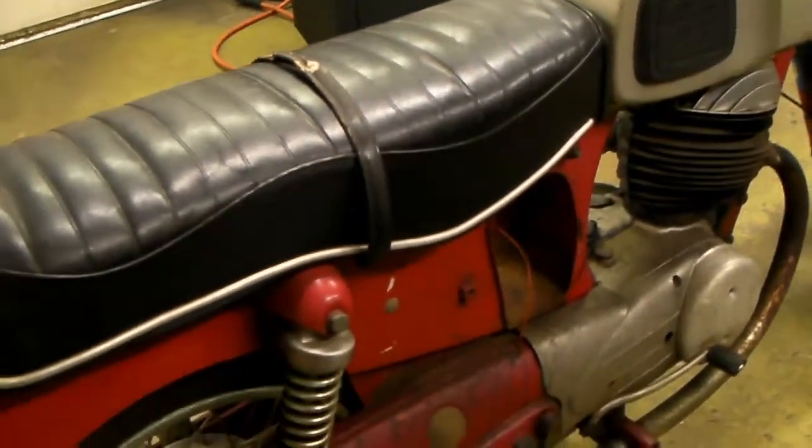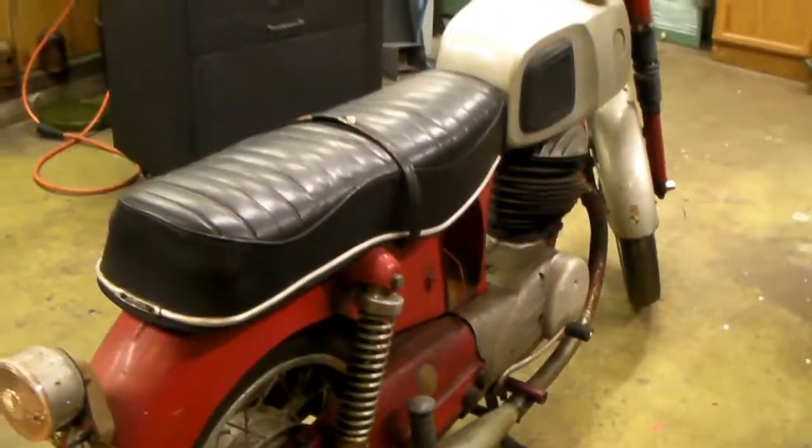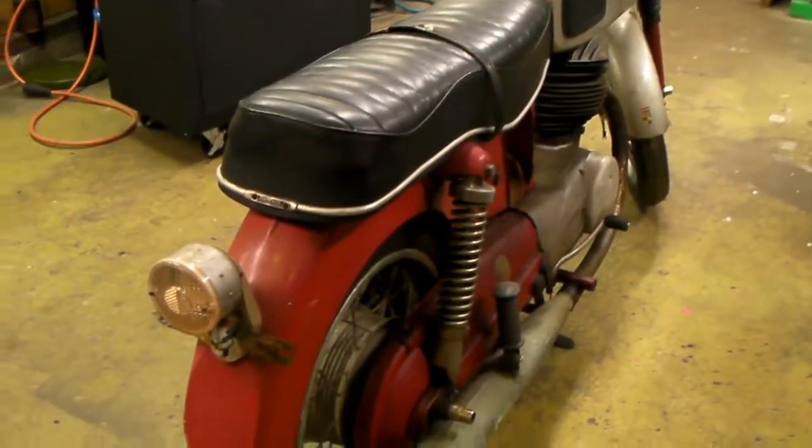Basically it's a parts bike. But if I don't need the parts — which it looks like I might not need anything off of it — maybe I can fix this one too. I don't know.